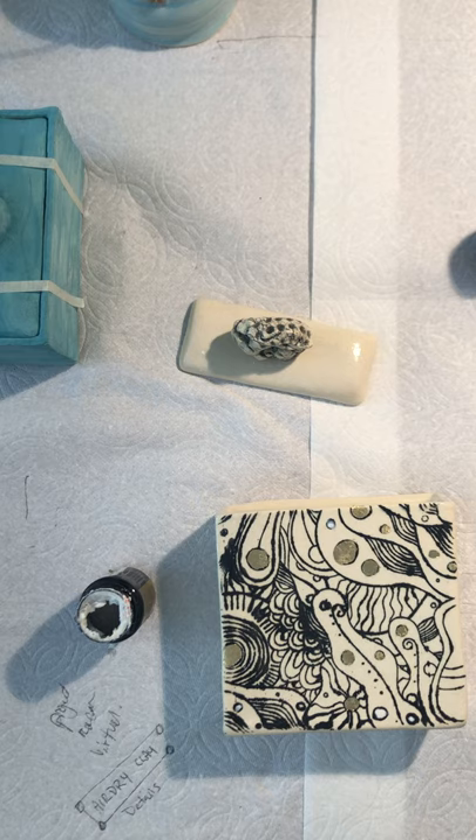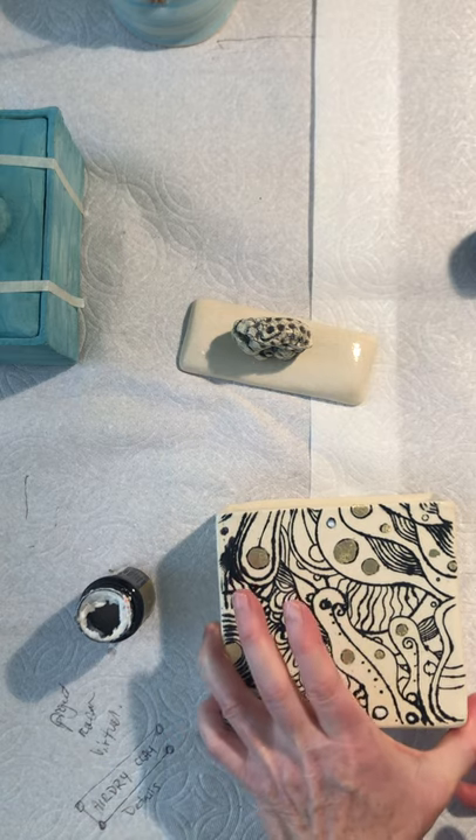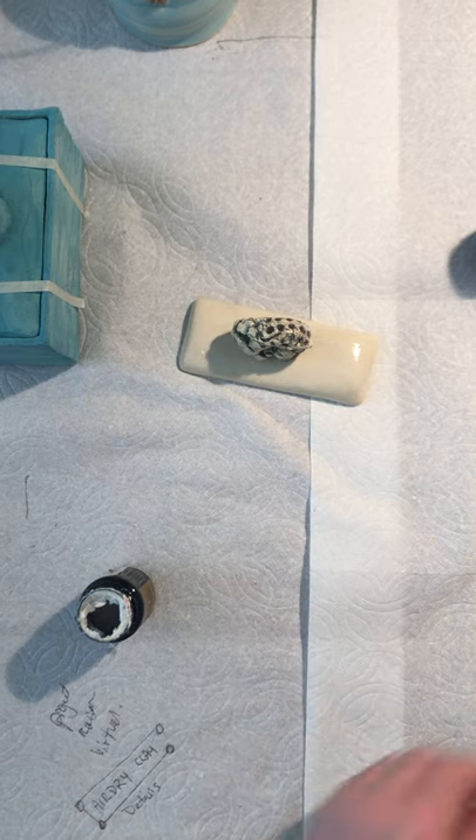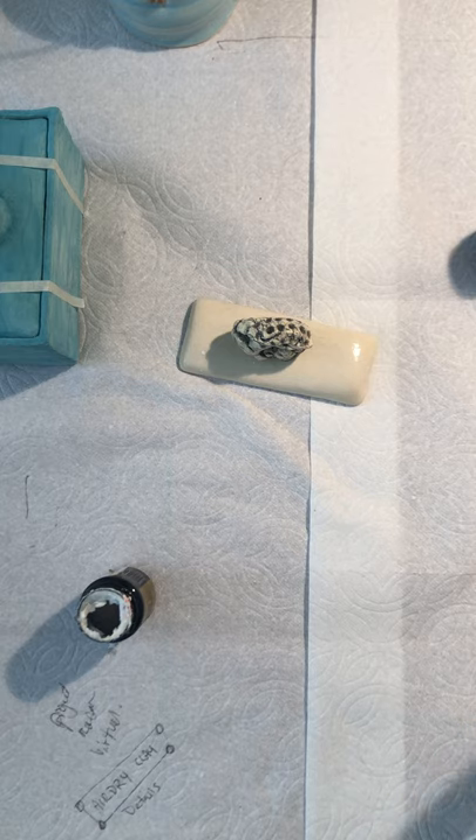I usually wait at least an hour before I apply the gold leaf. I'll let that set up. On the other side I've already applied the size and let it dry, so we'll let that happen.